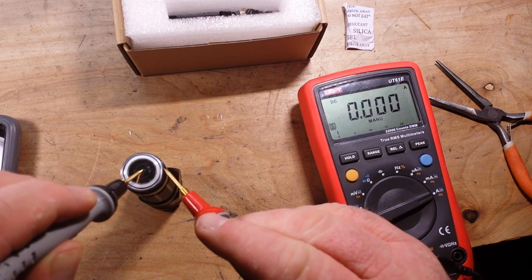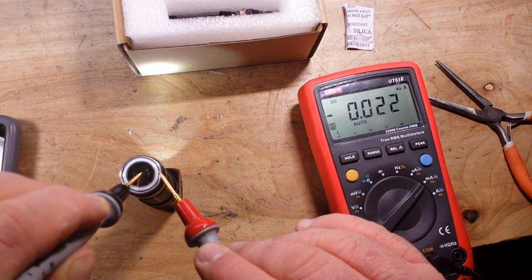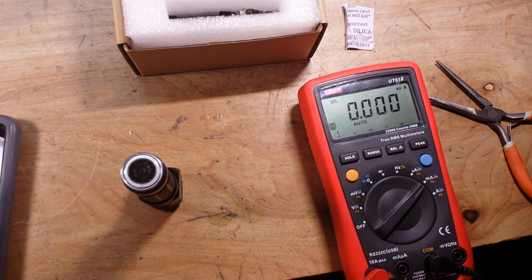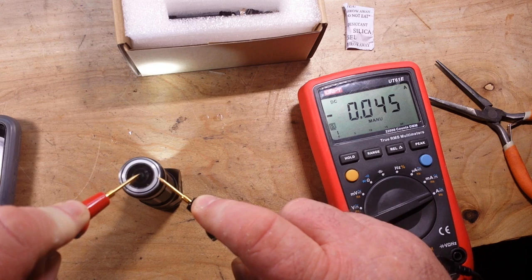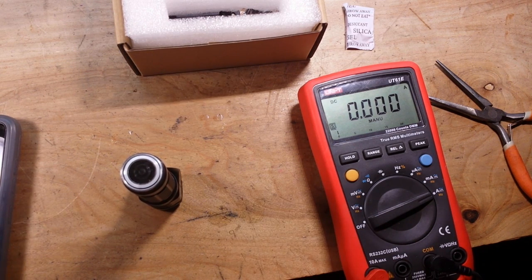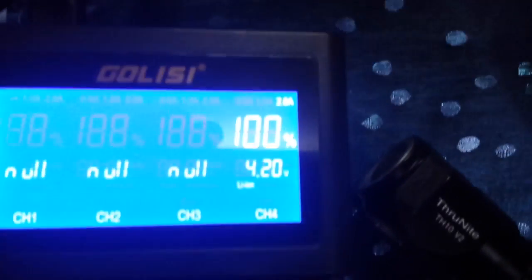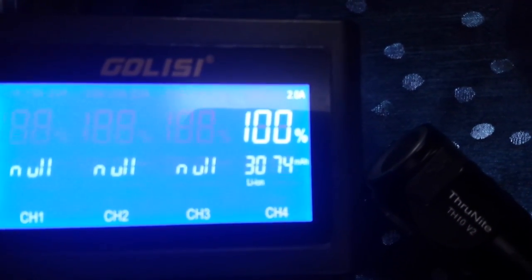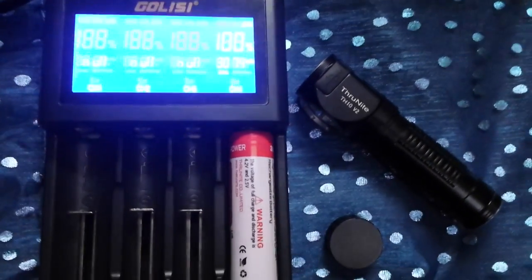Let's see how many amps we get in Firefly mode — the lowest mode. Forty-five milliamps in its lowest mode, 9.3 amps in its highest — that's quite a swing. It's been charging and there you go — very close to the advertised amount. Not bad at all.